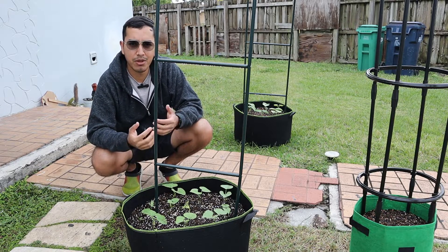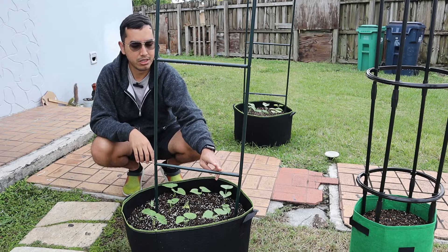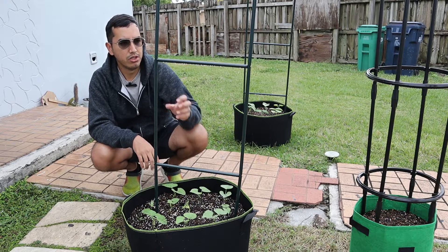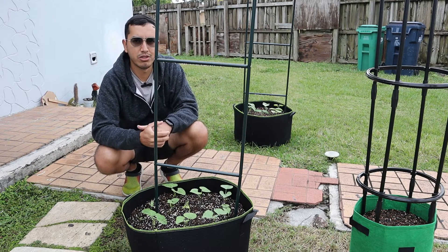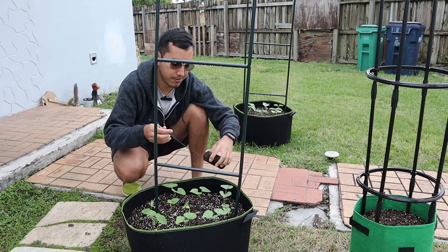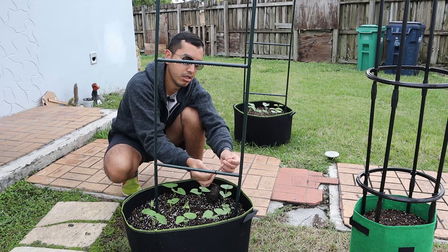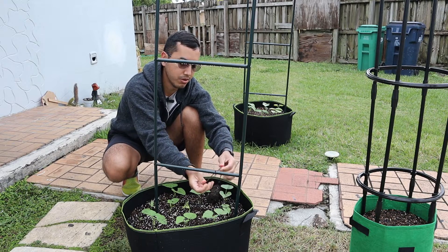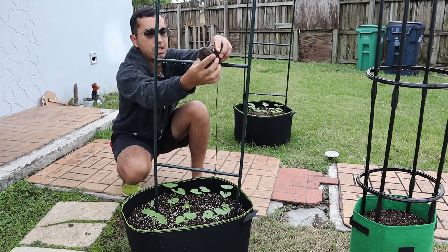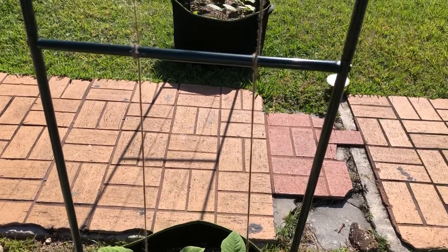The other thing I wanted to show you guys is that I want to put some string on this — two rows of string, one right here and one right here — just so the beans could have extra support, not just on the sides. So I was just gonna tie a string around here like this. I'm not gonna fully do it right now, just for the purpose of the video. That was the idea: to wrap it all around.